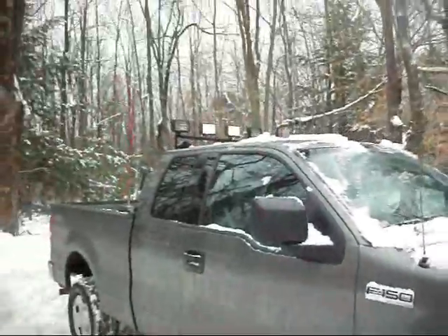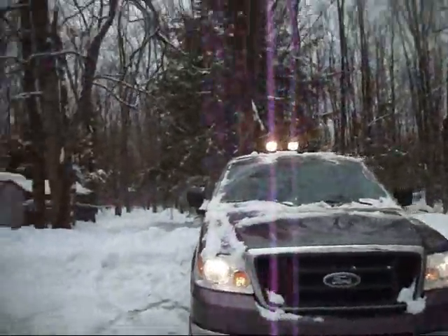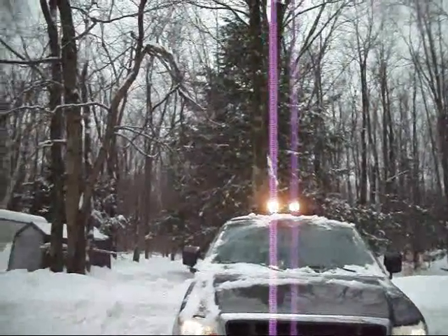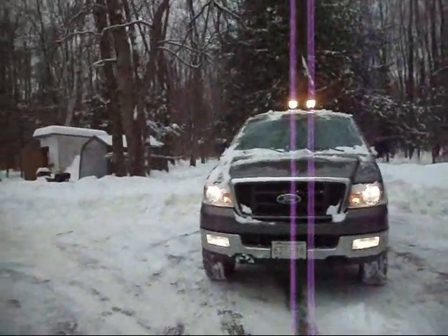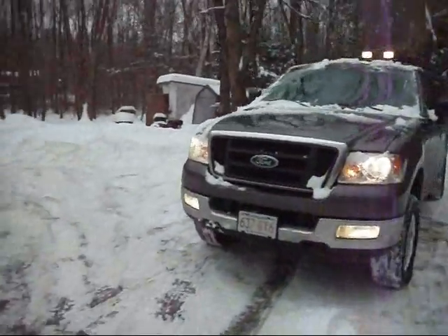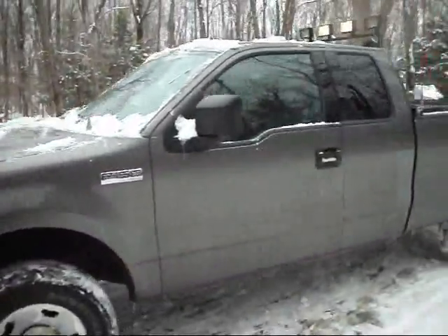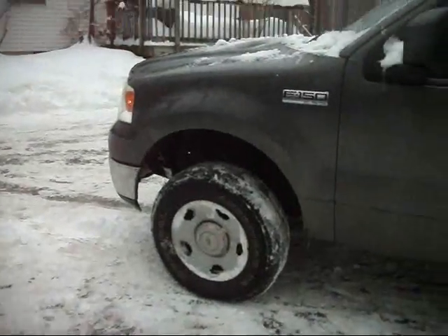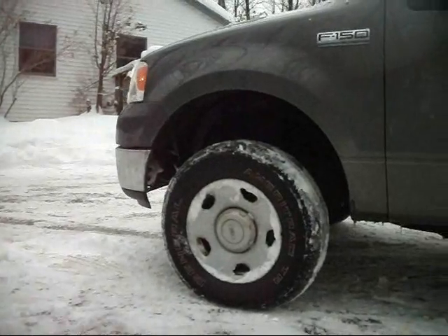And an inch and a half lift in the rear. This is with all my lights on — as you notice I got four on the roof, only two are wired up right now. I got the switch, I'm just way too cold to get under there and run the rest of the wire. Got the Generals on there right now. I got 33-inch Pro Comps in my basement that I'll show a little bit later.